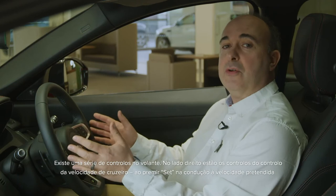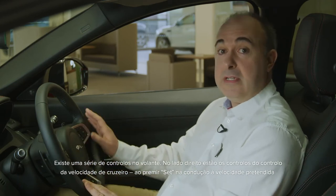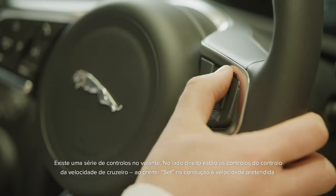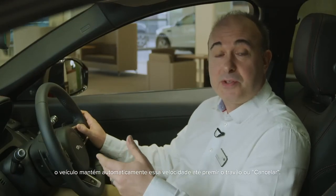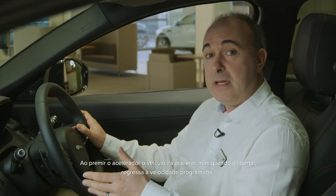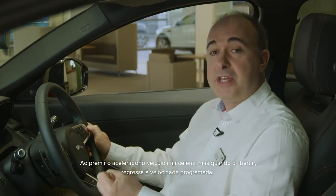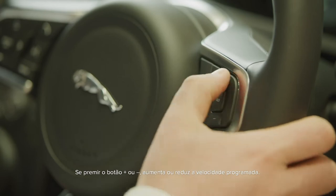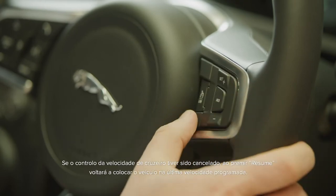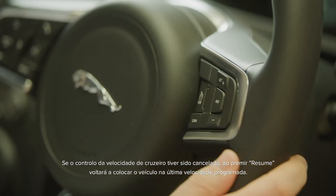There's an array of controls on the steering wheel. On the right-hand side are the controls for cruise control. Pressing set while travelling at your preferred speed, and the car will automatically maintain that speed until you touch the brakes or press cancel. Pressing the accelerator will cause the car to speed up, but when you release it will return to set speed. Pressing plus or minus will increase or reduce the set speed. If cruise control has been cancelled, pressing resume will return the car to the last set speed.